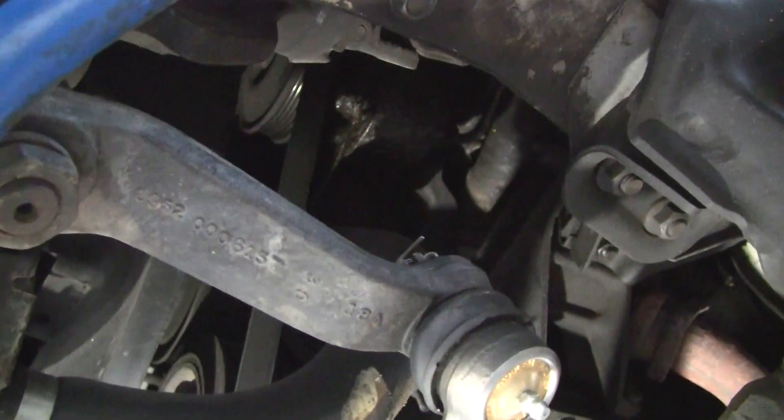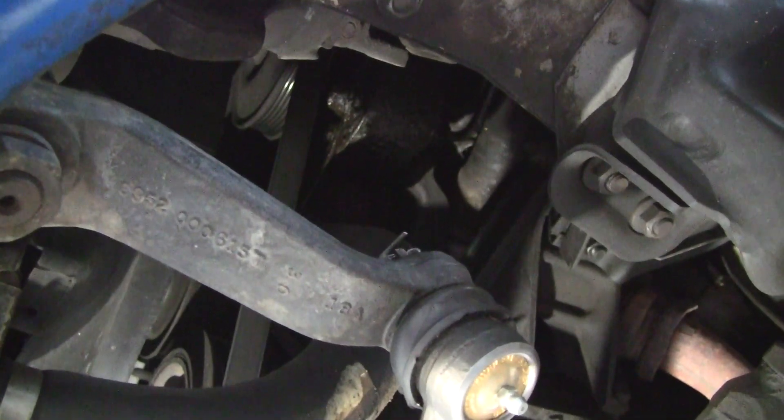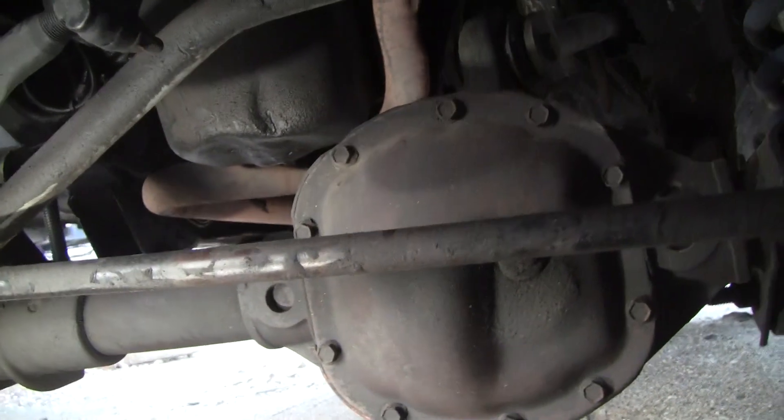I've had death wobbles on this Jeep. I've had them on a motorcycle and I've had them on model helicopters. It's not just a Jeep thing.